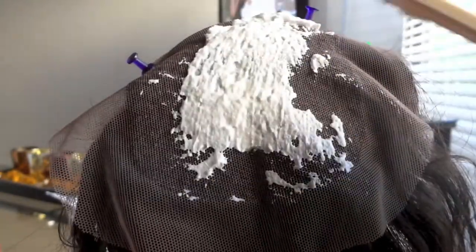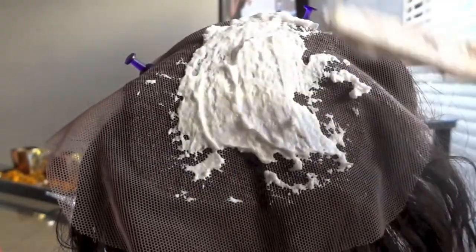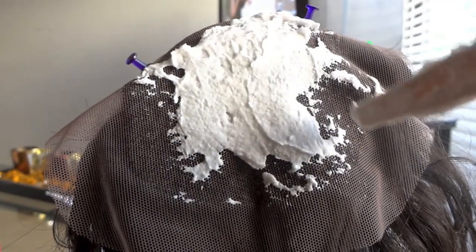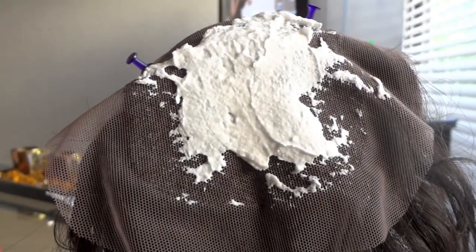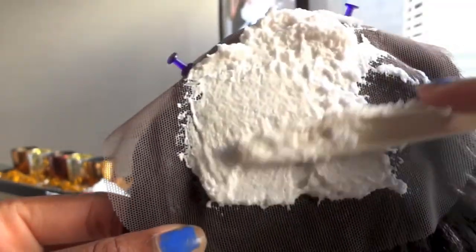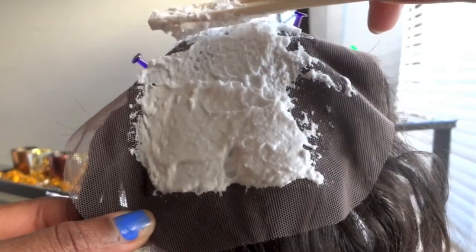You're just going to rub the bleach on — don't force it down or anything like that, just rub it on. If you don't have a ribbon on your closure like me, you just go to the perimeter of the closure. I like the flatness of using this fork because you can be a lot more gentle. You could use the applicator brush if you'd like, but I'd rather use this.